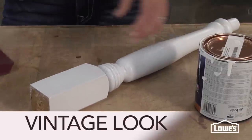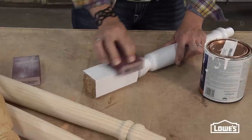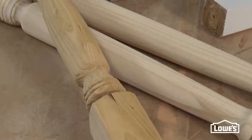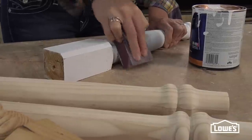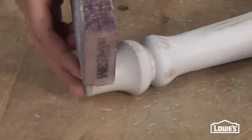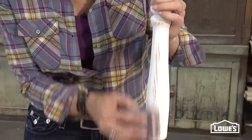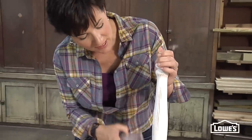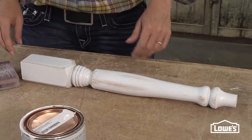White, weathered, and worn are hallmarks of the vintage look. Get started by giving a piece of unfinished wood furniture a coat of white paint. Lowe's has unfinished legs and table tops to choose from. Then, to get that worn, aged feel, you simply sand away some of the paint. Hit the edges and curves — anywhere that wear and tear would naturally occur. You can see how the grain is showing through here, and that's exactly what you want. The result? A piece that looks like it's been handed down through the generations.